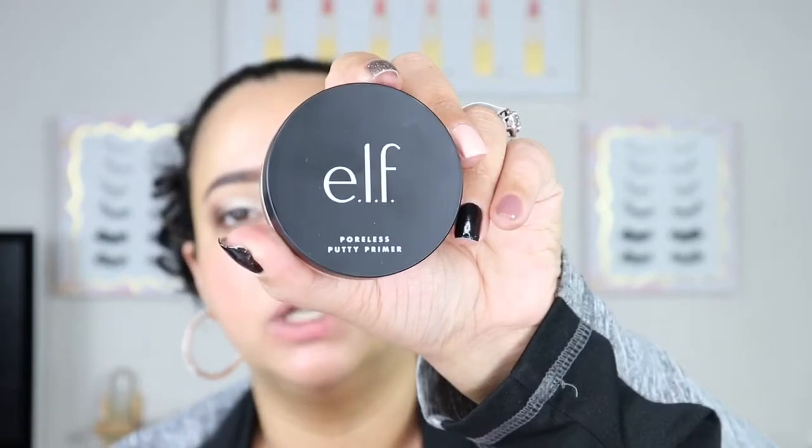Now that that's there, we're going to go ahead and put on our primer — I'm going to use the e.l.f. poreless putty primer. This is literally $8. I got it from Target, but I'm sure you can get it anywhere. It's compared to the Tatcha canvas silk, which is $52.